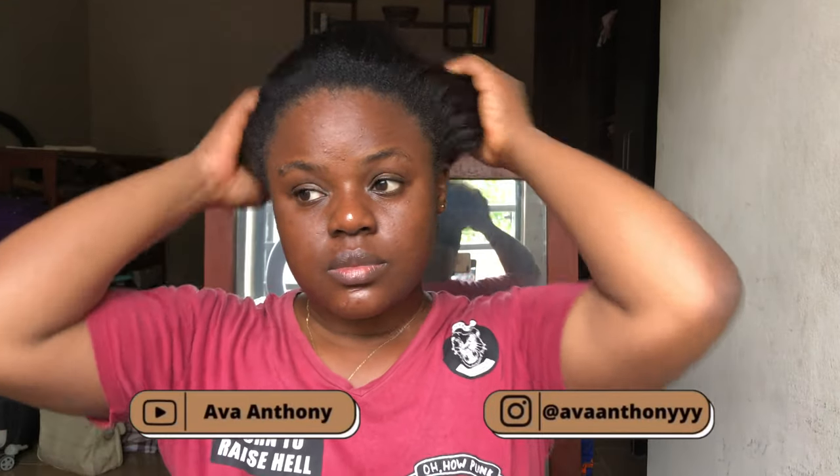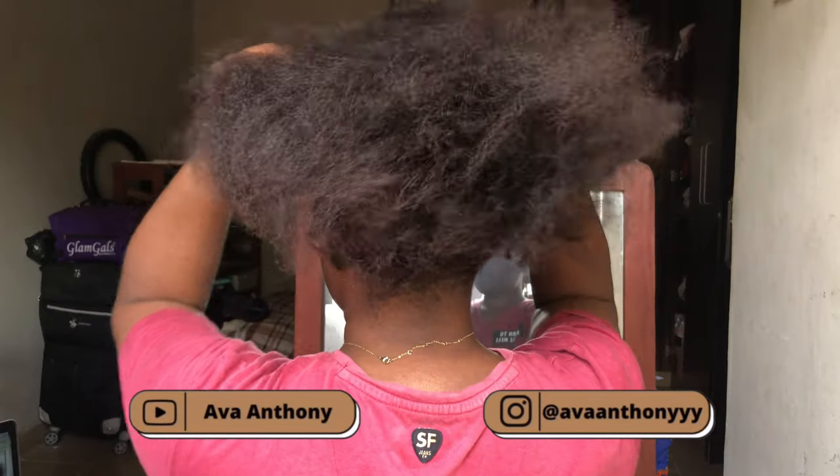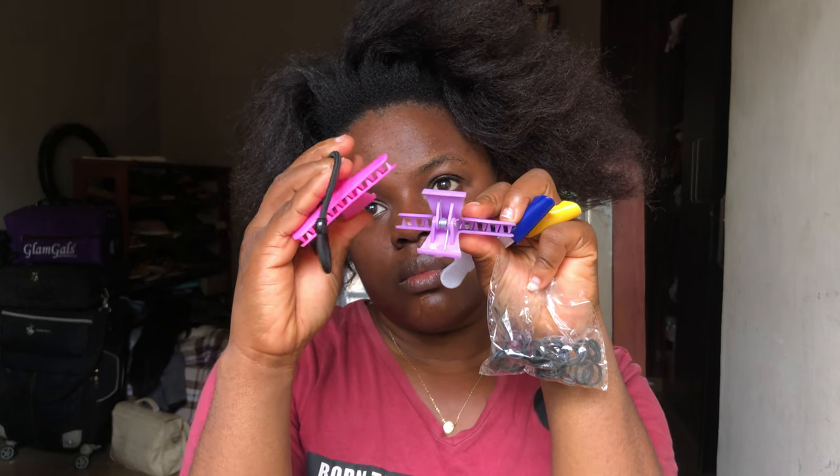Hey guys, it's Eva here. In this video I'm going to be showing you how I pre-parted my hair for my jumbo knotless braids. What you might be needing is shine and jam, a rat tail comb, some clips, rubber bands, and ribbons.